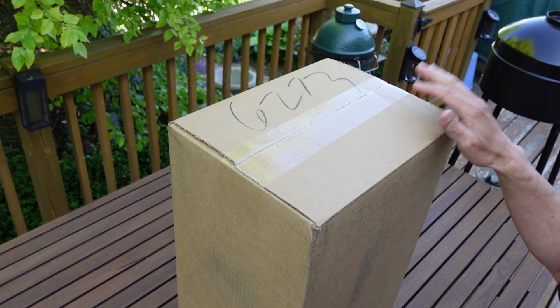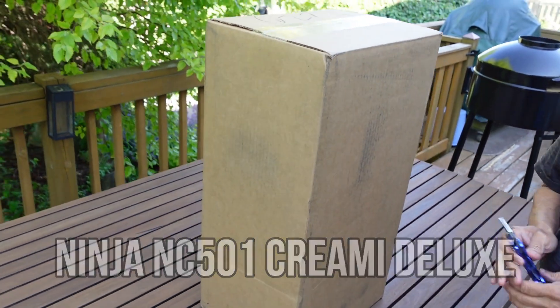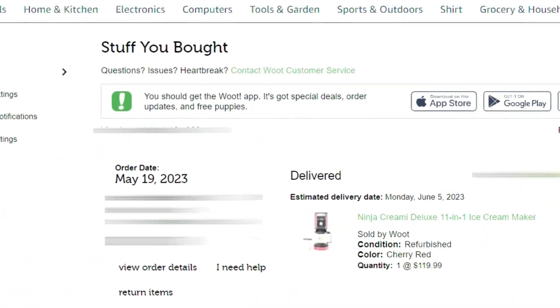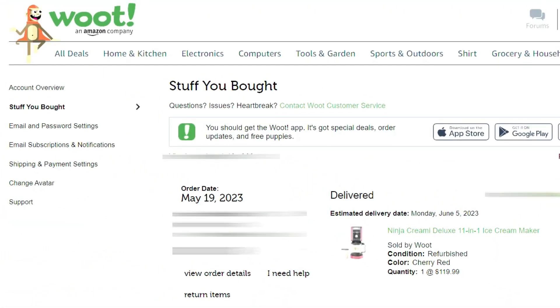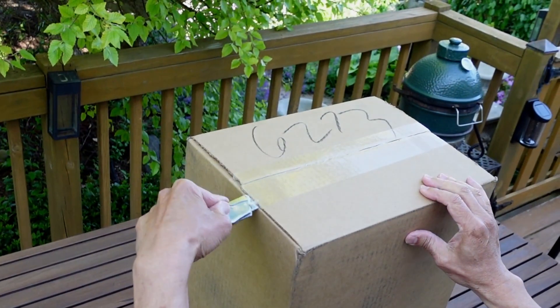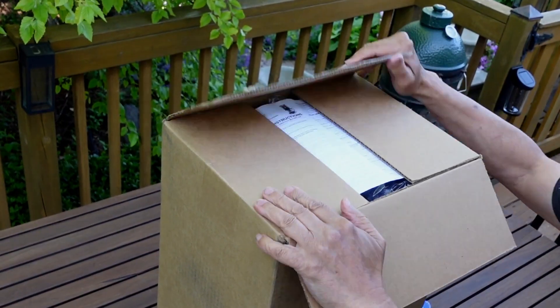Doing a quick unboxing of the Ninja Creami C501 - this is the deluxe model and it's a refurbished unit. It just came in this afternoon, so I want to do a quick unboxing to get the pint containers in the freezer so we can start experimenting with ice cream making this Memorial Day weekend. Lighting may not be the best since it's getting late in the afternoon, but I've got to get this thing open.